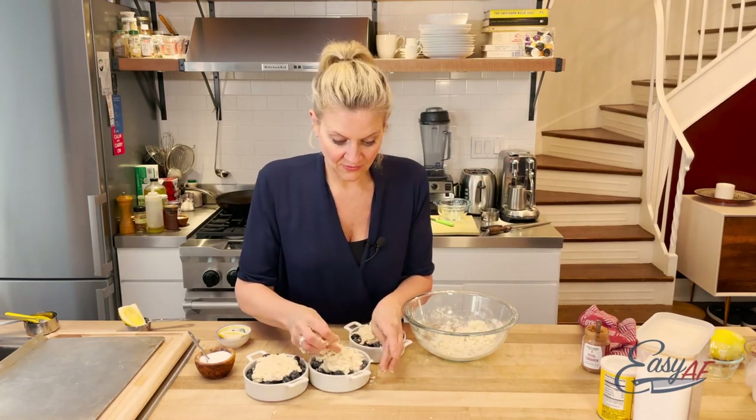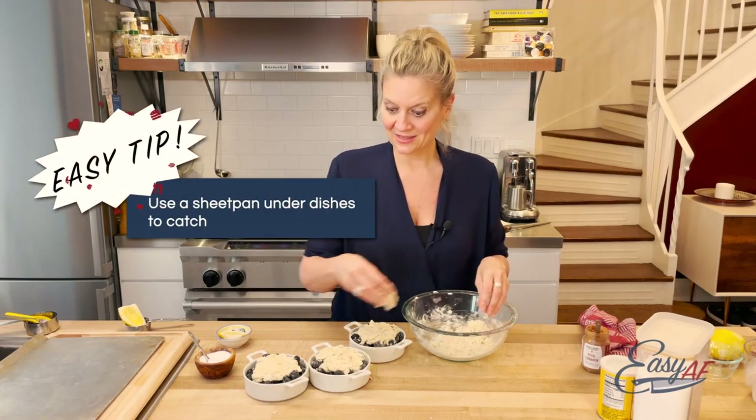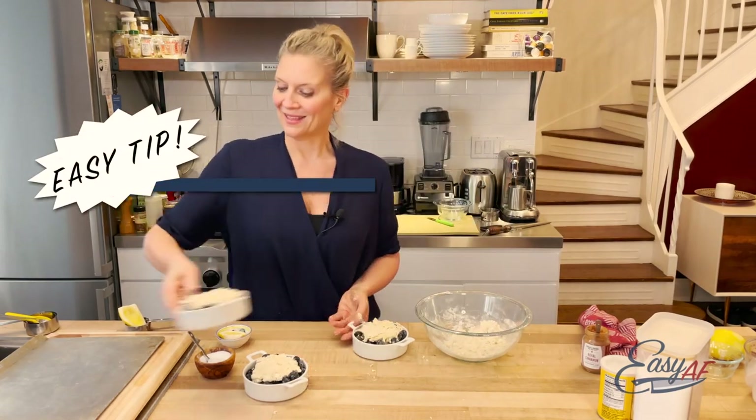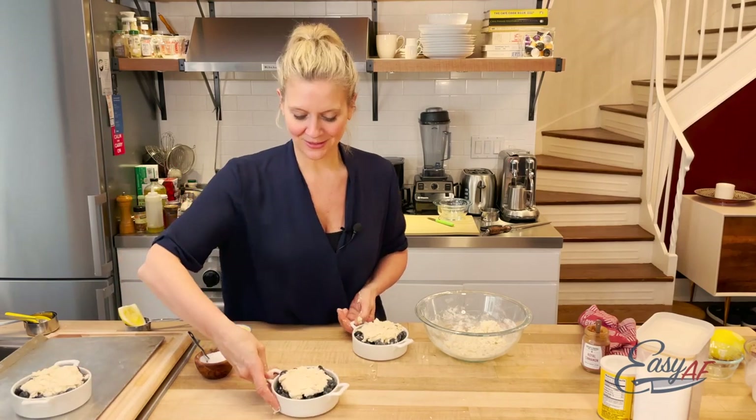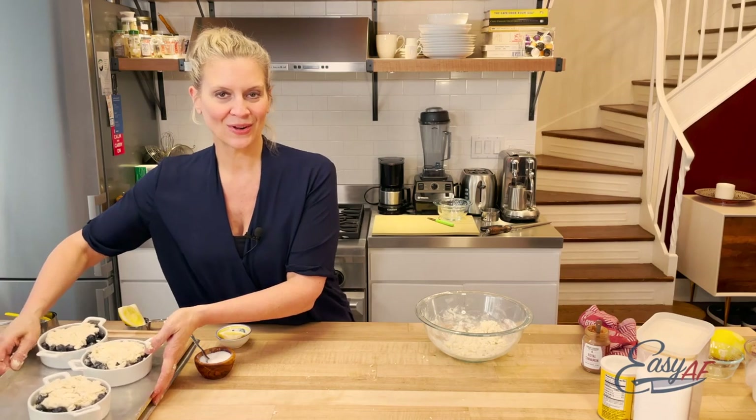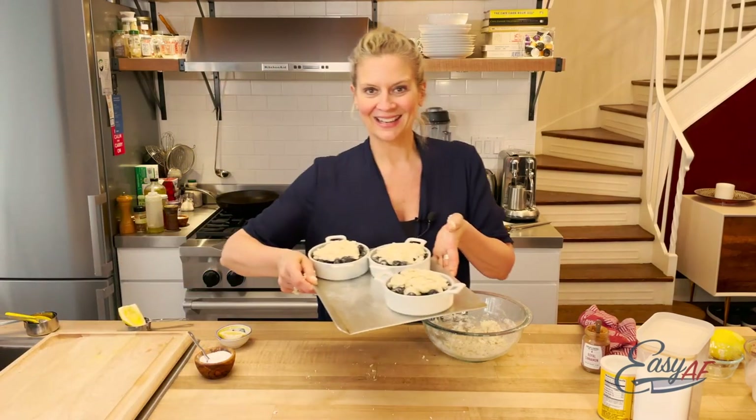I'm definitely putting these on a sheet pan because if anybody has ever made cobbler or crisp, you know that berry juice likes to bubble over. In the oven at 375, 35 to 40 minutes. I'll see you then.